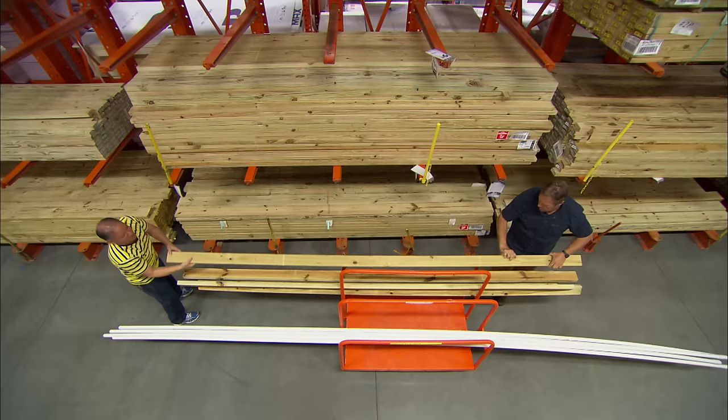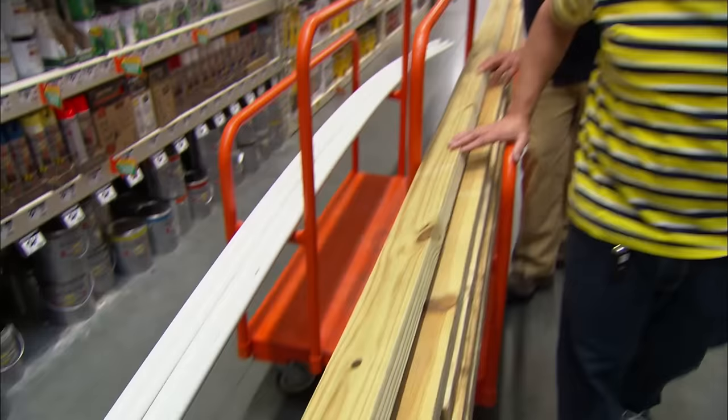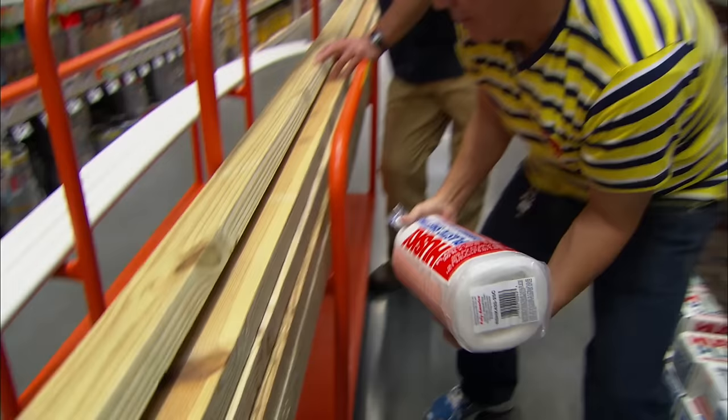We need some pressure-treated two-by-fours to support our pipe and build our end walls out of. We're gonna need four ten-footers and four twelve-footers. We're also gonna cover everything with four-mil plastic, so grab a roll.